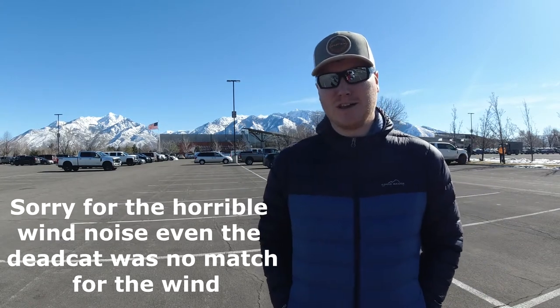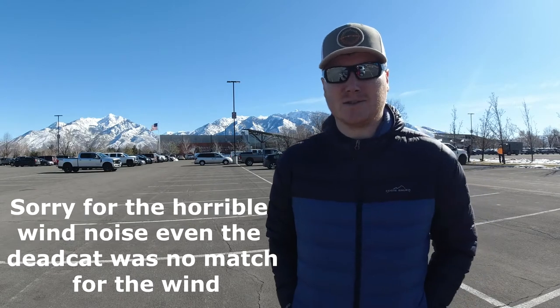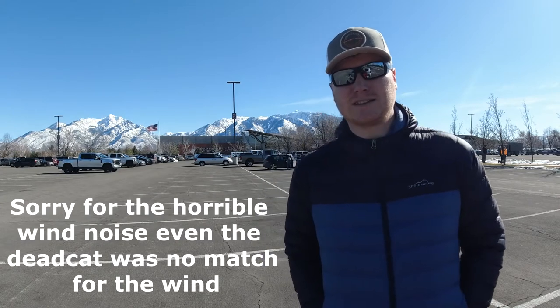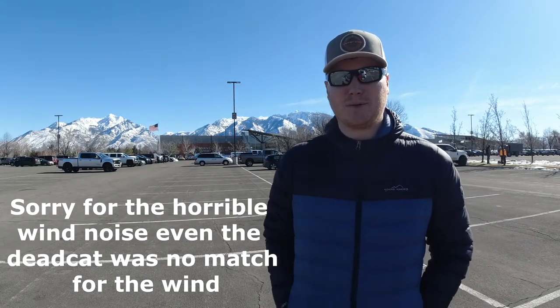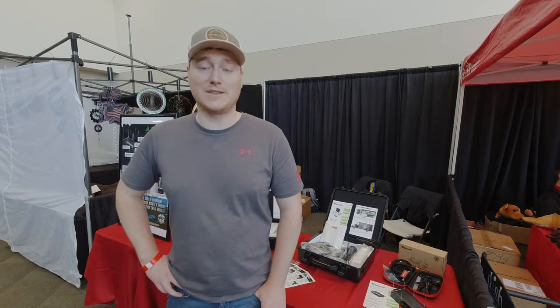We're at the Mountain America Expo for the Utah Sportsman and RV Show. We were invited out by the guys over at SolidRF to come check out their booth and the show, and also to see some of their new products and potentially assist in explaining those products to people checking out their booth. Here we are at the SolidRF booth inside the RV show.